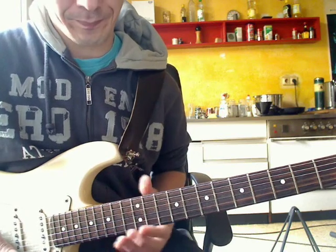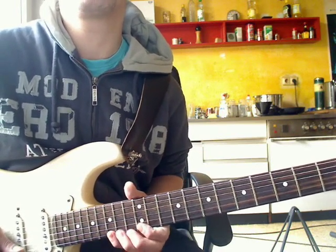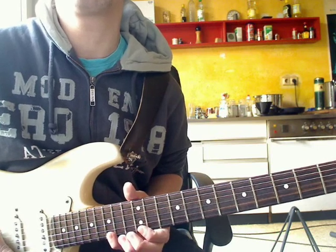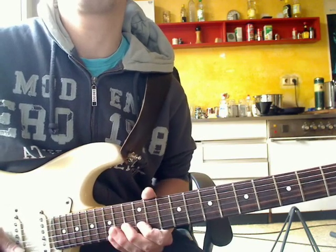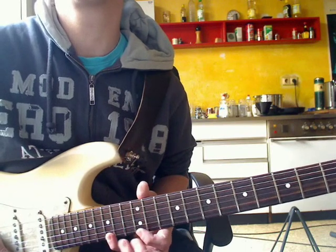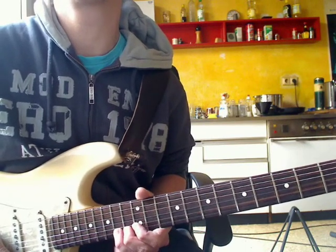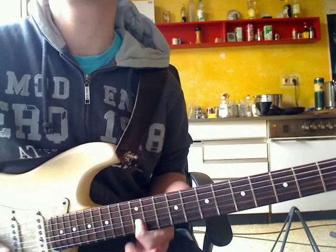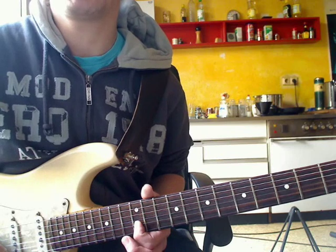Now the next part. This is really cool. I have these tones here: 15th fret, hohe E-Saite, 4th finger. You can also do the third finger, but I think it feels better for me. 15th fret, hohe E-Saite, 3rd finger, 14th fret, and 12th fret with the first finger on the H-Saite.